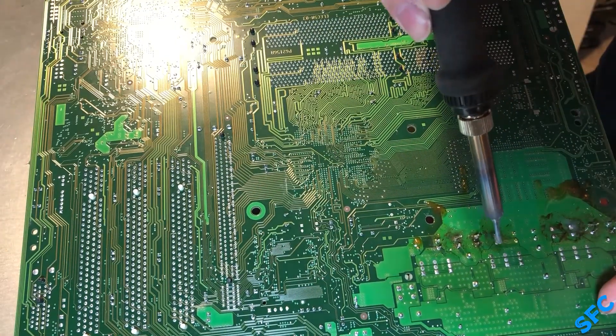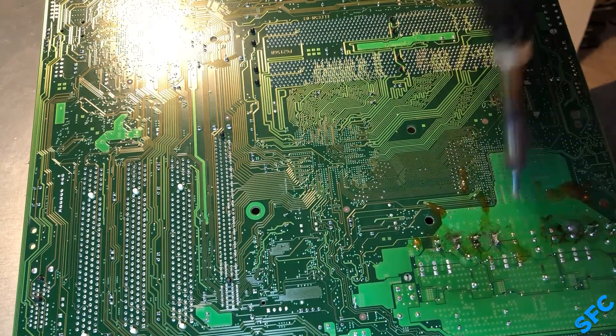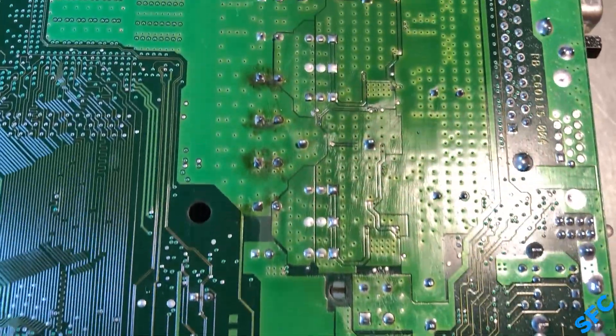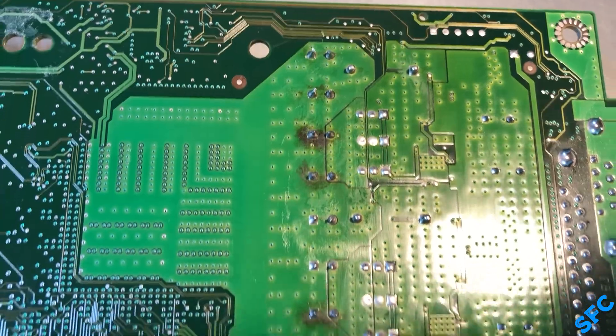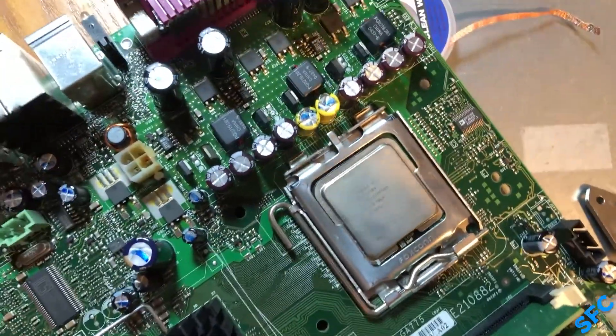I suspect the issue came about due to lead-free solder, so allow me to say the following: I hate lead-free solder. I managed to singe the board a little around almost every VRM cap from the higher temps required, but luckily it's all only superficial. All the drama aside, everything up top came out great, so back to the mounting plate the board goes.